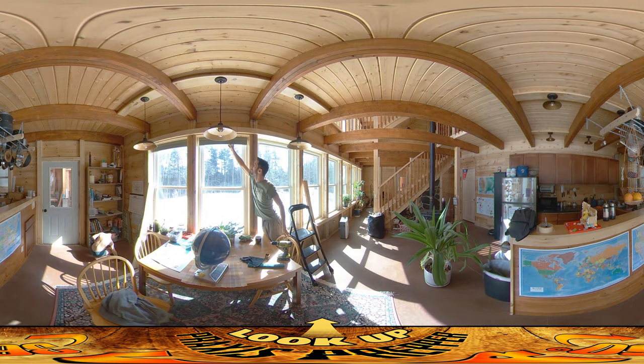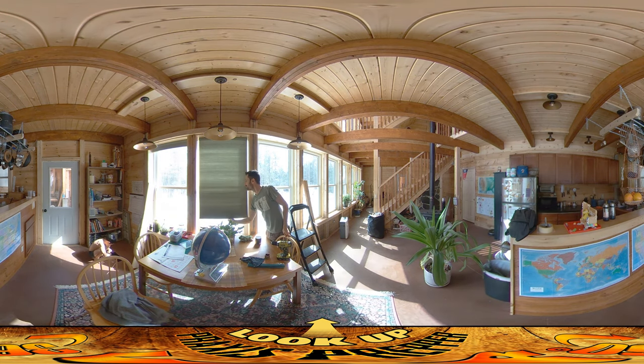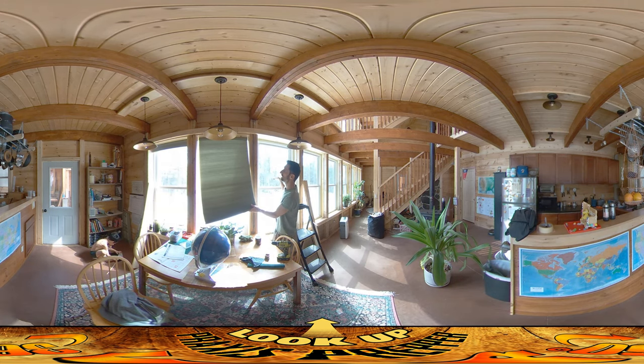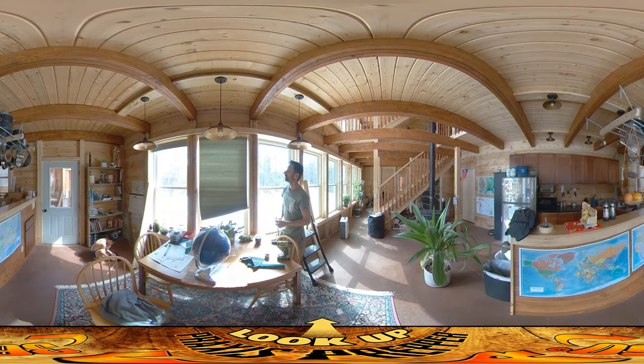These are those accordion blinds that I mentioned. They come down. I used them for the first time last night and there was evidence that they were definitely working. There was a little bit more condensation on these windows than these. Condensation on a window isn't necessarily a good thing, but it's a sign that they are cutting down on the amount of air flowing over. The reason these don't have condensation is because there's a constant supply of new fresh air that's evaporating off the condensation. So far, so good — they seem like they're working pretty well.